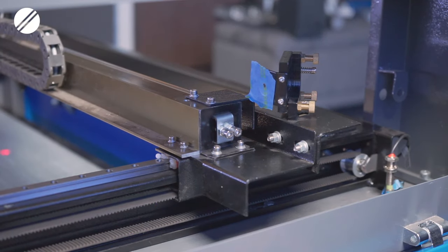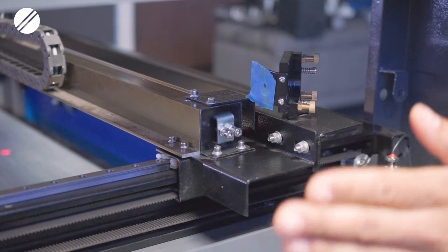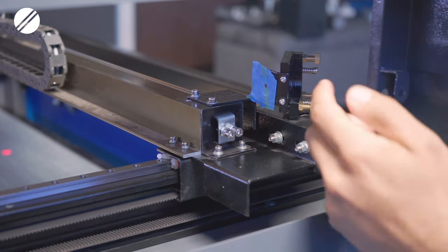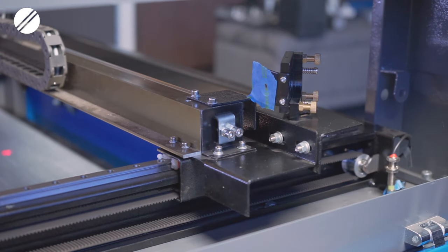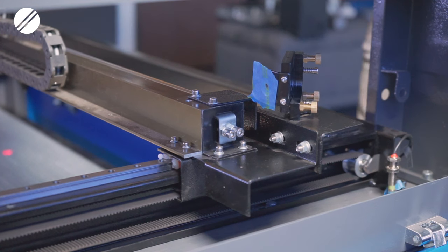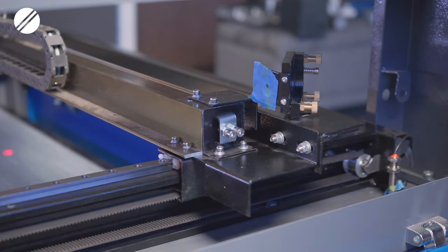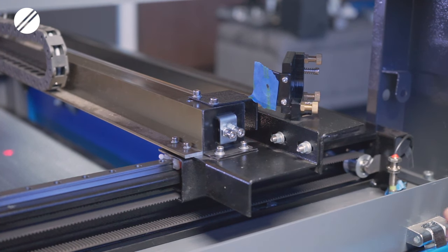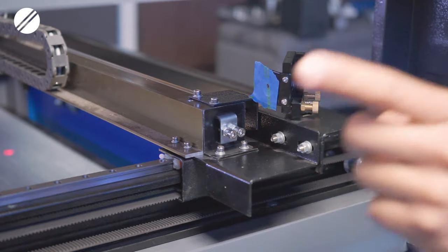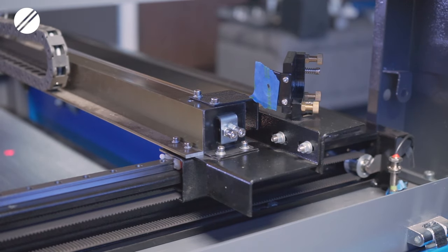Once you have the dot aligned towards the center at the back of the machine, bring mirror number two to the front of the machine. Place a piece of tape on mirror number two's frame and pulse the machine. Make sure your dot is being guided towards the center of the frame. If it's going right, left, up, or down, adjust the set screws on mirror number one to aim the dot towards the center.